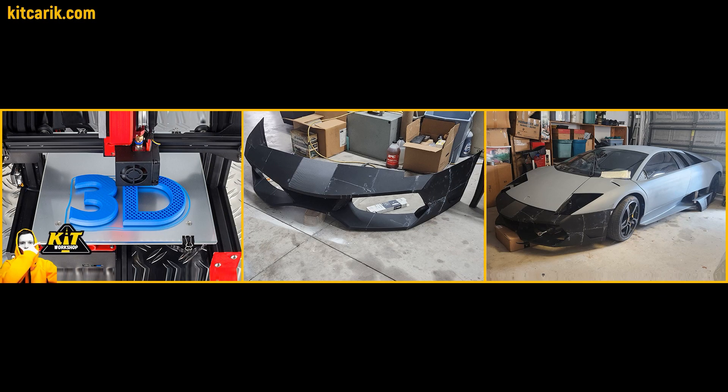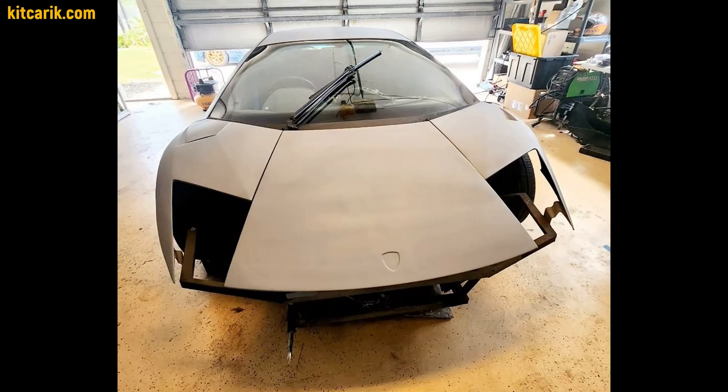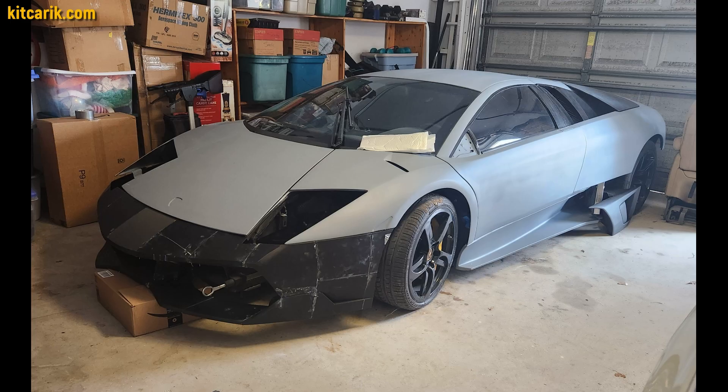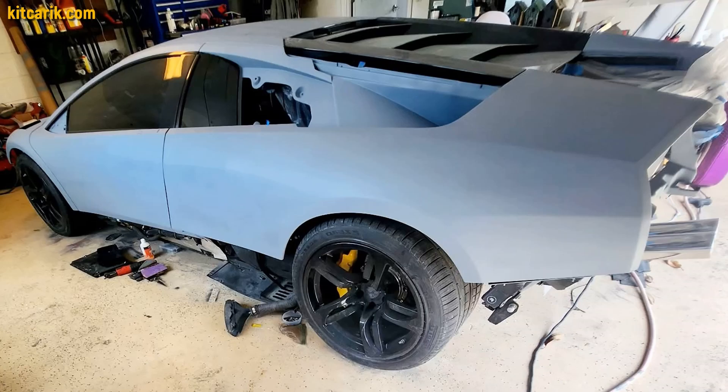3D printing is also a great option when you need to make missing parts of a car. Another customer from the USA had bumper files and other files prepared for him. He printed the bumper on a 3D printer, installed it on an original supercar, and will then make finished carbon parts using these printed pieces.